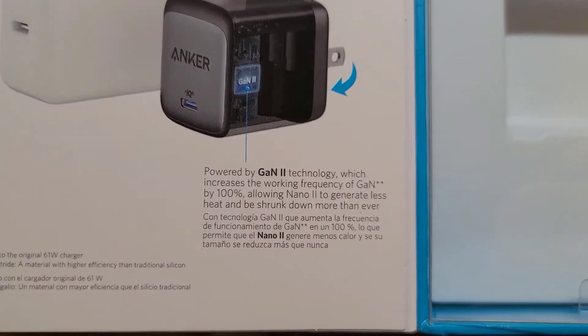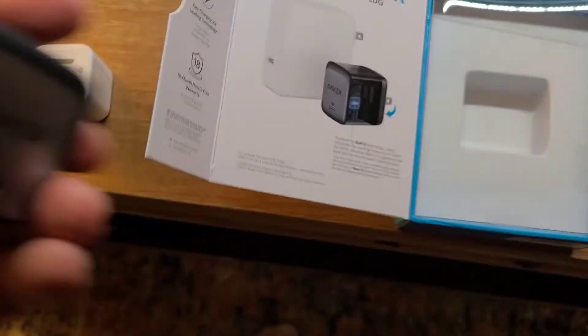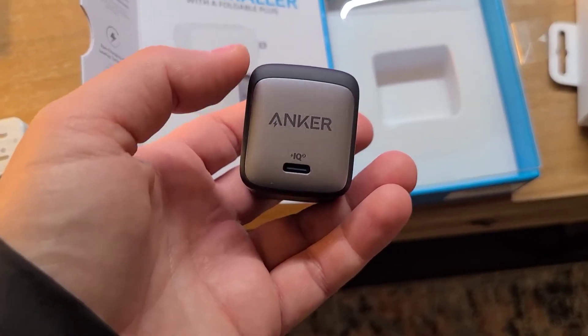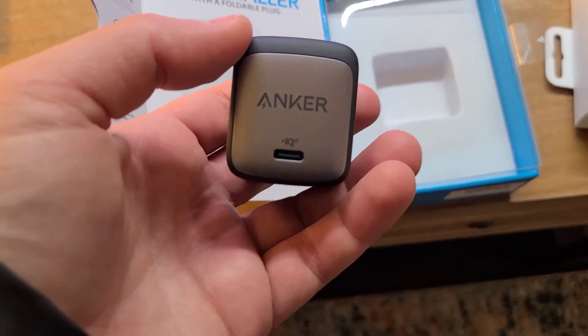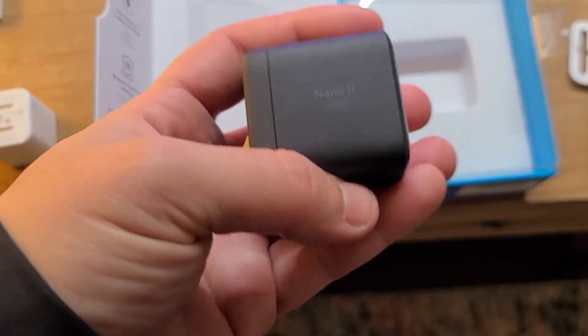I can see right here it's powered by certain technologies and it's got a chip so it doesn't overheat. I've charged my laptop and different devices that go up to 45 watts — so not the full amount. The MacBook does go up to a higher wattage.